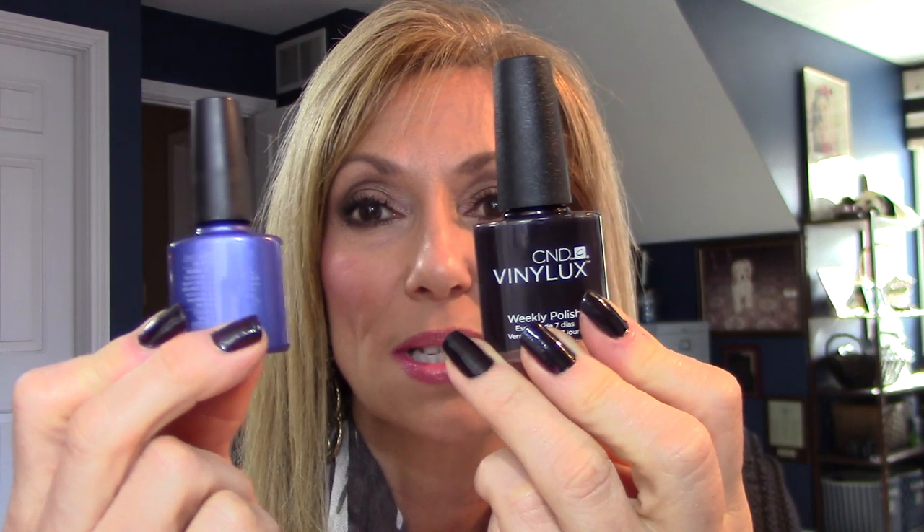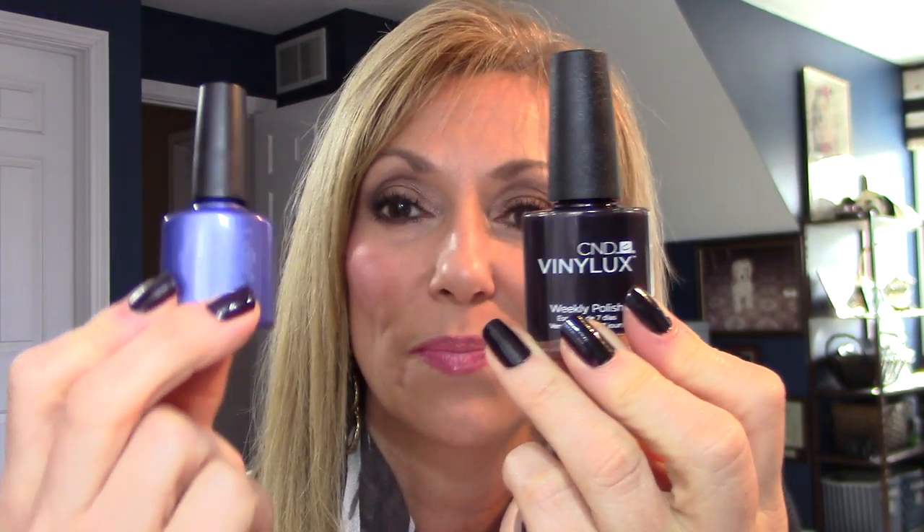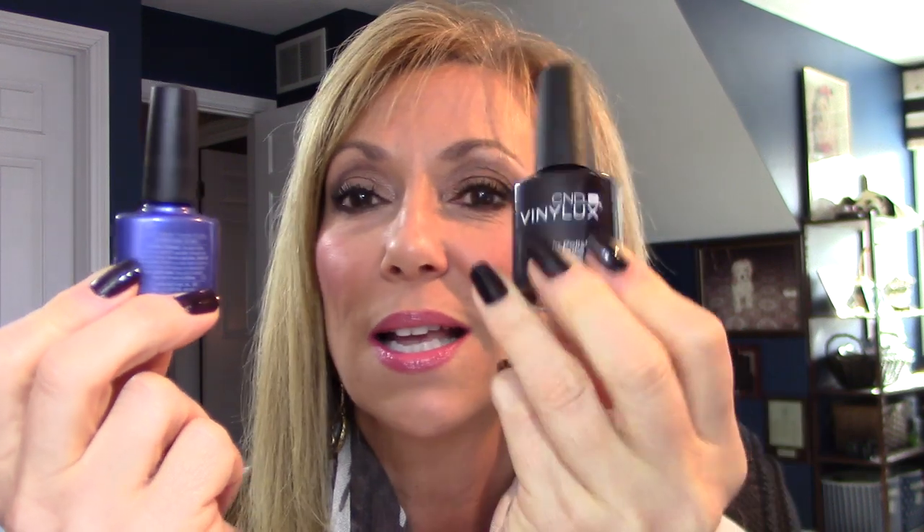So I'm going to compare two different lines within the same company, by CND. Shellac has been around a long time and we all know about it, and this is its little sister — Vinyl Luxe. So let's talk about the difference.